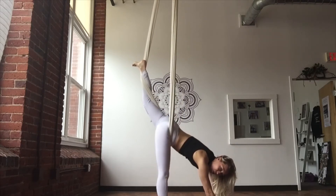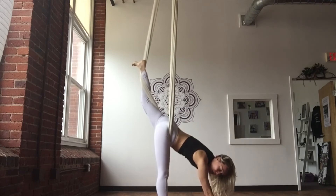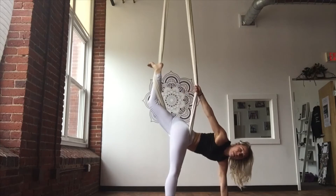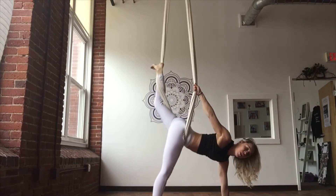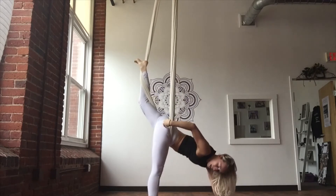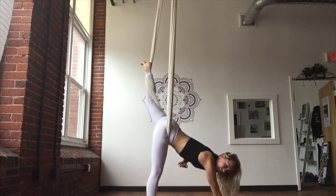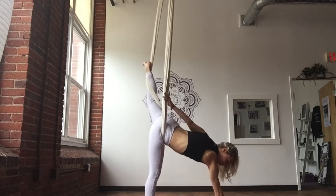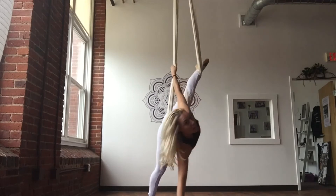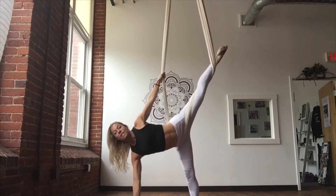Now if I want to turn over into my down dog flow sequence, a couple of things we can do. I can press into my left hand and let my right arm reach up and grab the fabric above my hip — there's a nice shoulder stretch here. If I put my right hand down, so my right leg is on the floor, right hand is on the floor, left leg is in the air, left arm reaches up. It's a thumb-up grip as high as you can grab — palm facing out.